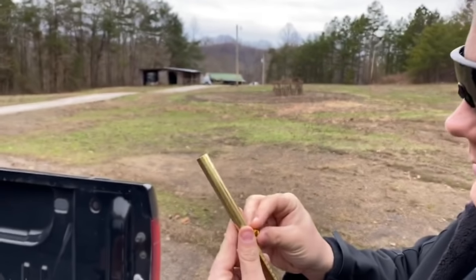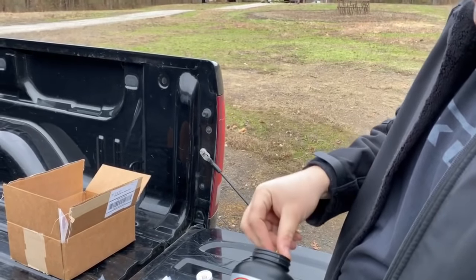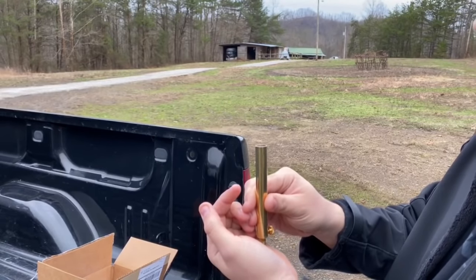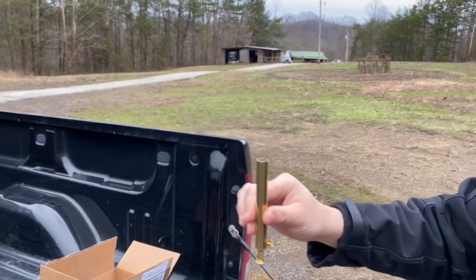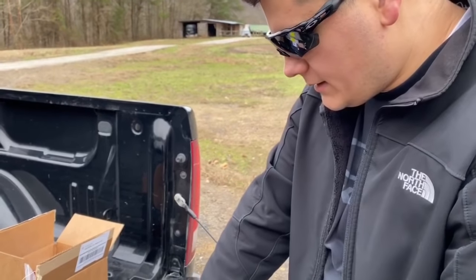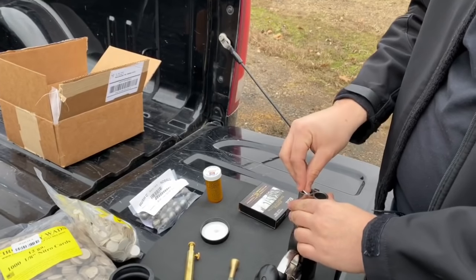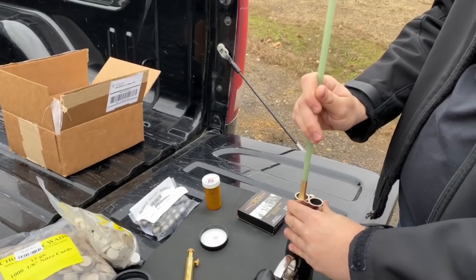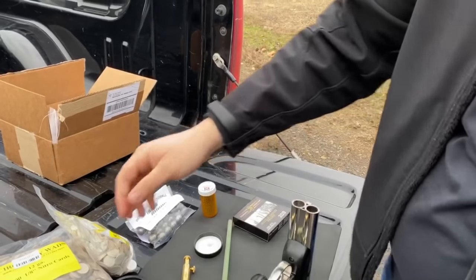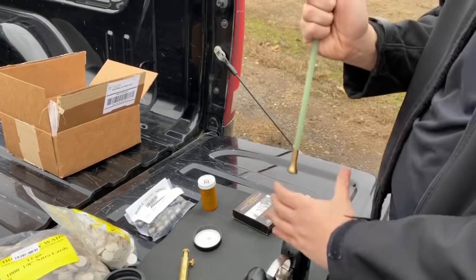First, you always start out with black powder. I probably should have gotten a funnel, but it's easy enough to do it this way. We'll fill it to the right amount — we have right at 70 grains — then load it into the right barrel. Next, take an overshot card to keep all the black powder down in there, press it down, and use the included tamp from factory so you don't have to buy your own. Then put in the nitro card — one-eighth inch, 12 gauge — to compact it down a little bit.